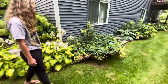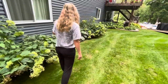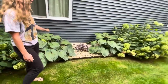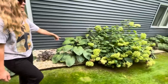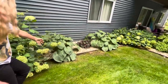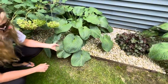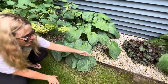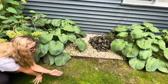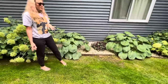Over in here I have some more Elegans hostas — there's four of them. Same situation: they get kind of whipped by the weed whipper, but it is what it is. My plan is to extend this bed out probably a couple of feet eventually.